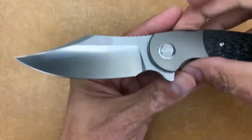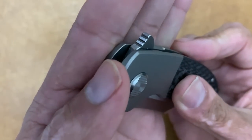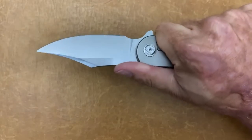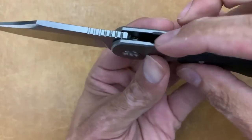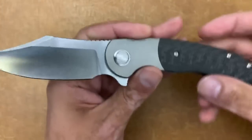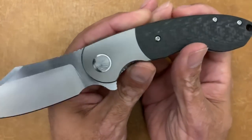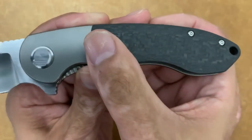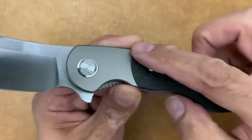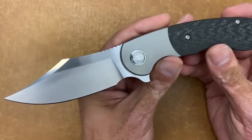You have jimping as well on the flipper tab, and you get good traction with nice action — just like pretty much all Best Techs I've handled. You do have a landing pad for your finger milled out into the scales. Going to the back, you have titanium bolsters up front with a blasted finish, and on this model you have a satin finish carbon fiber — very nicely done, like they always do, with absolutely no transition feeling at all.